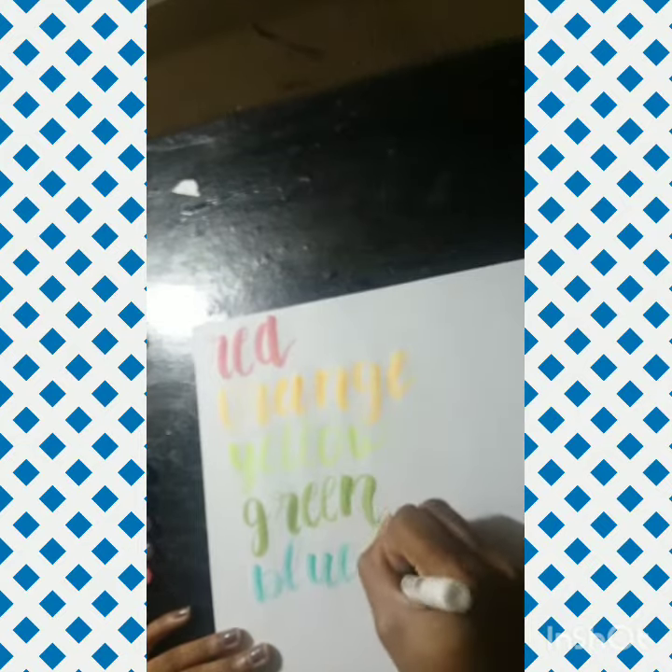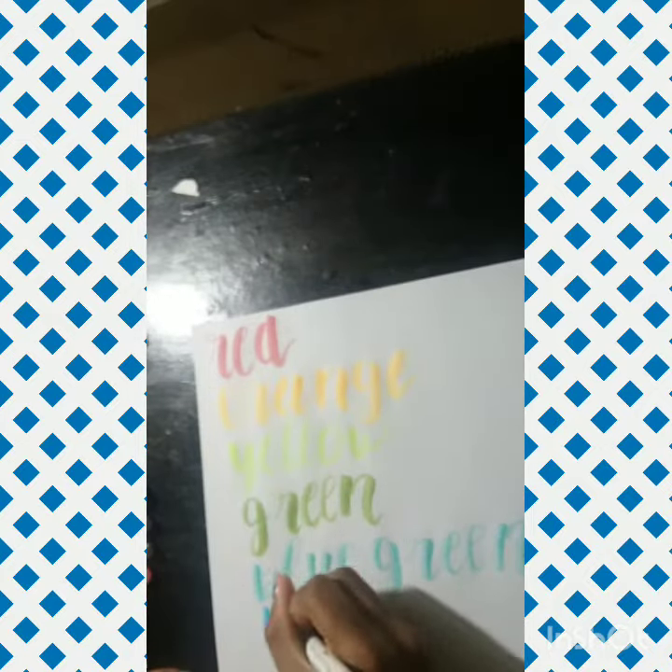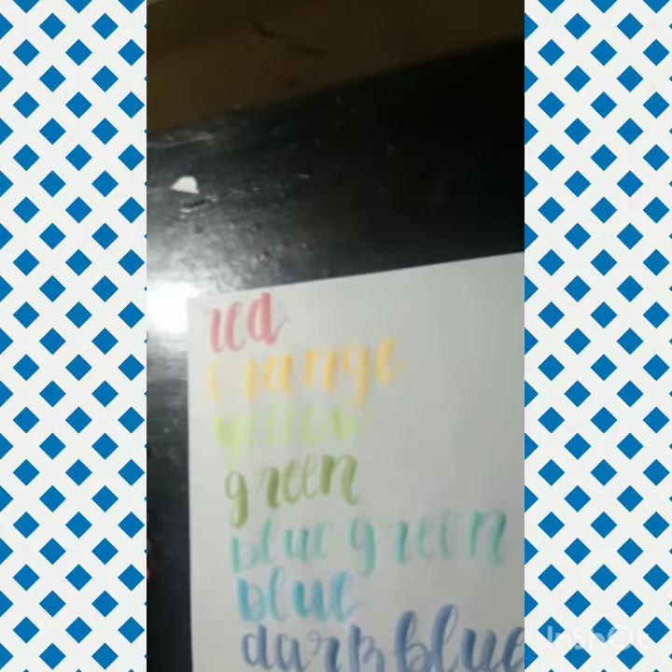These brush pens are really good if you're looking for a flexible brush tip with beautiful pastel colors. I definitely recommend giving these a try. I'll put the link in the description to the HP Premium paper and these brush pens. I hope y'all enjoy me swatching the rest of these beautiful brush pens.